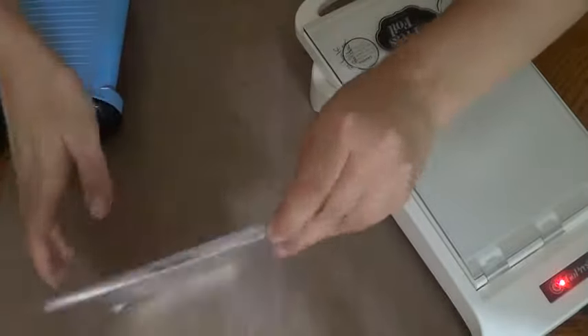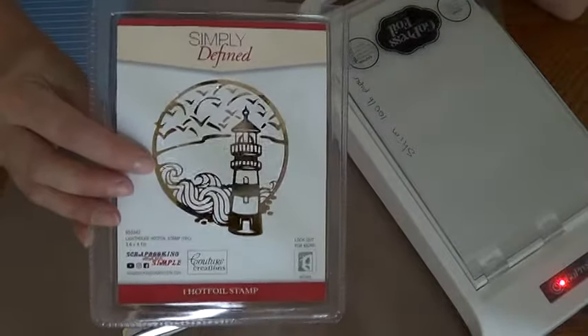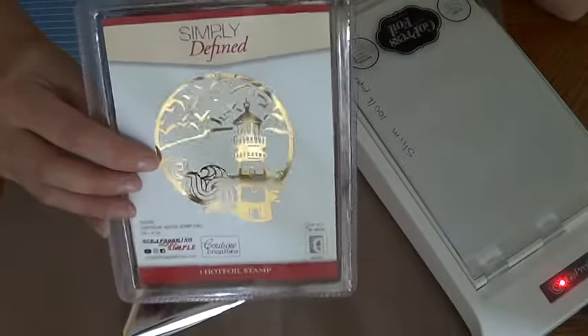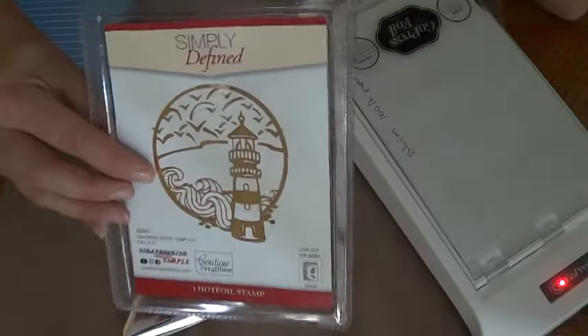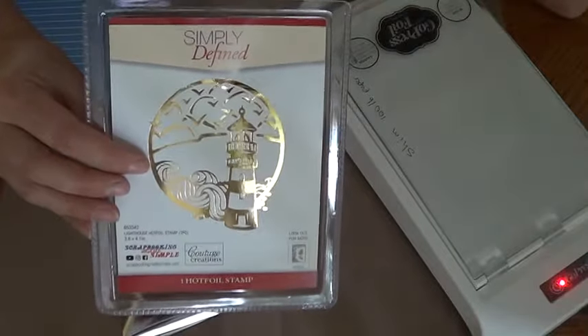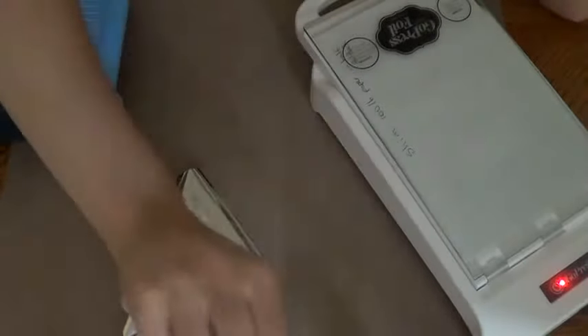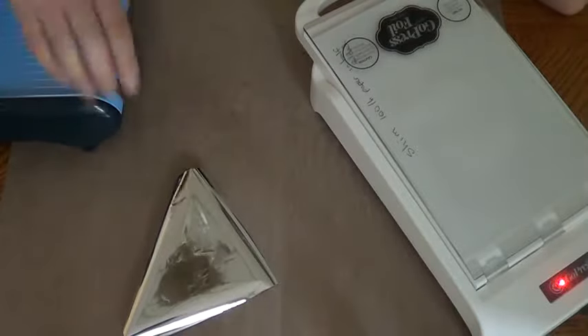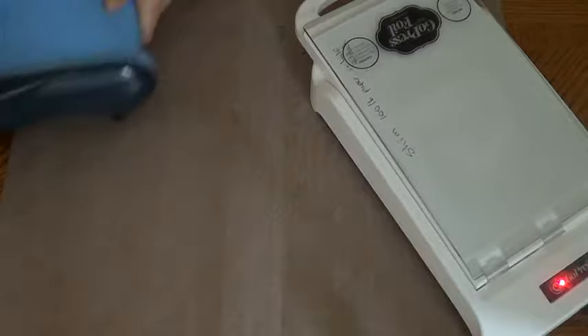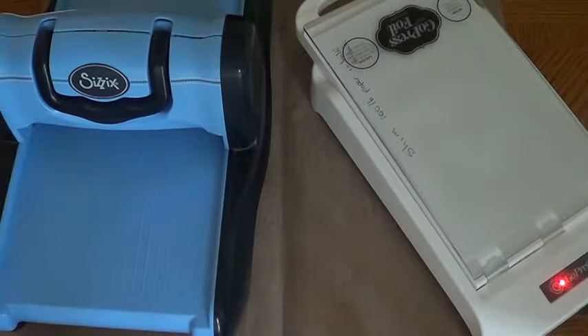Cover it up and let it heat until it blinks. I've got my other machine ready — this is the scrapbooking made simple one. I'm not sure if they still have it but I fell in love with it. I think I'm starting to collect manly-themed items. I'll set the foil aside for now and trim one more piece of paper while we're waiting for it to heat up.